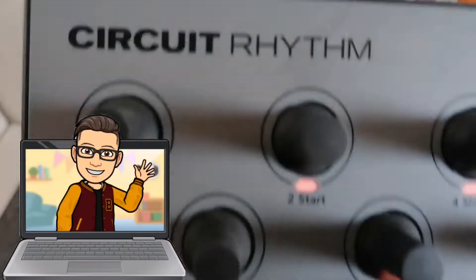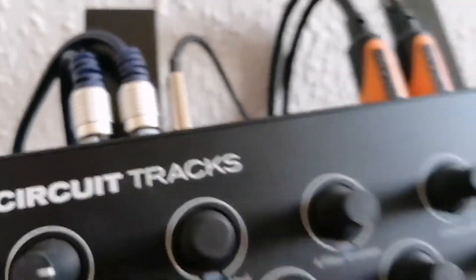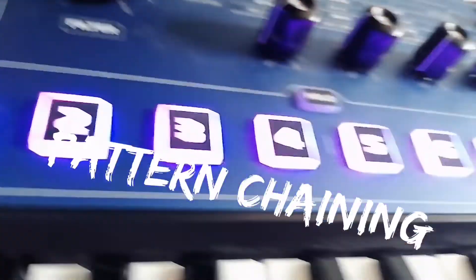Hi again, it's me Mixtoff Music and this is my second little tutorial video. It will work for the Novation Circuit Tracks and Circuit Rhythm. This time I will show you how to create a little snare drum drop to bring some spice in your track, and I will use the pattern chaining. So let's go.